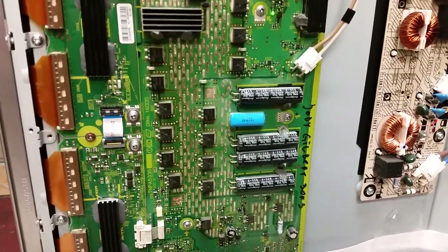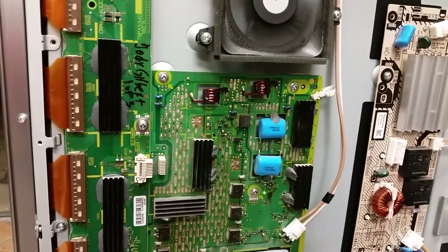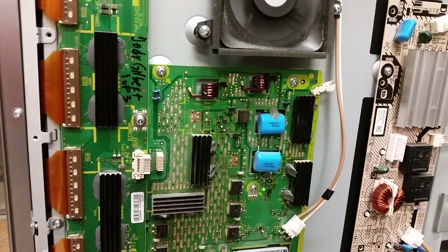Hello, this is Bobby at Coppell TV Repair with a functionality proof video for a set of Panasonic boards sent by a customer with the name Jody Gilbert.